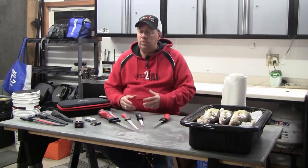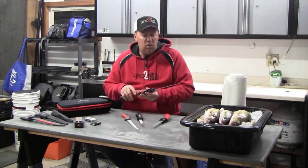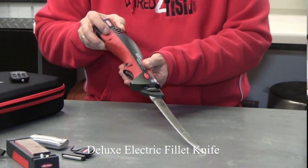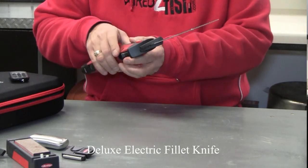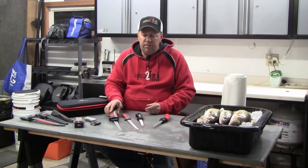Now if I'm dealing with lots of perch or a big mound of panfish, maybe an electric fillet knife is the way you want to go. You can get through those heavy rib cage bones and cut through that thick, heavy skin a lot quicker. An electric fillet knife is a great tool to clean a pile of fish.